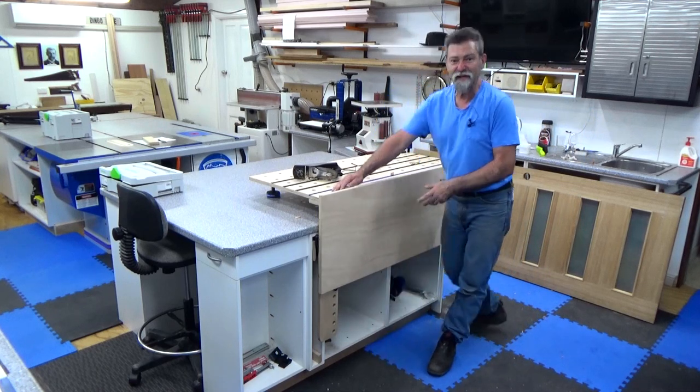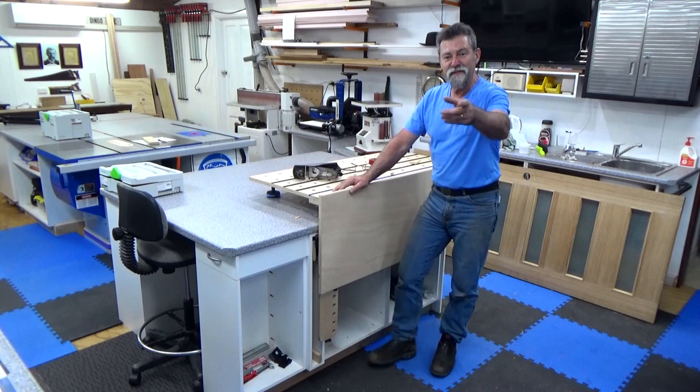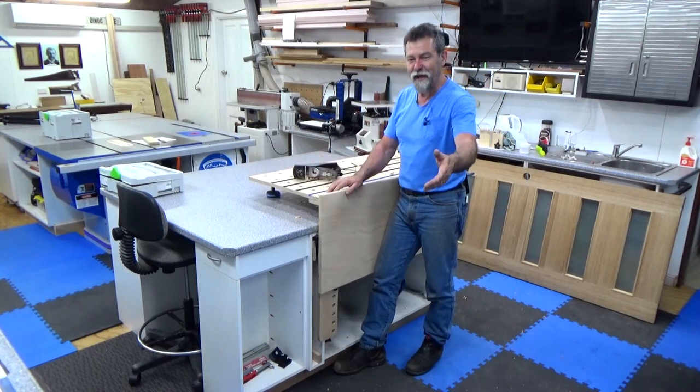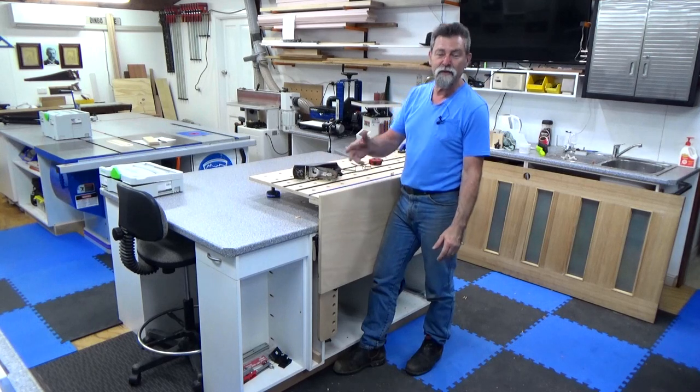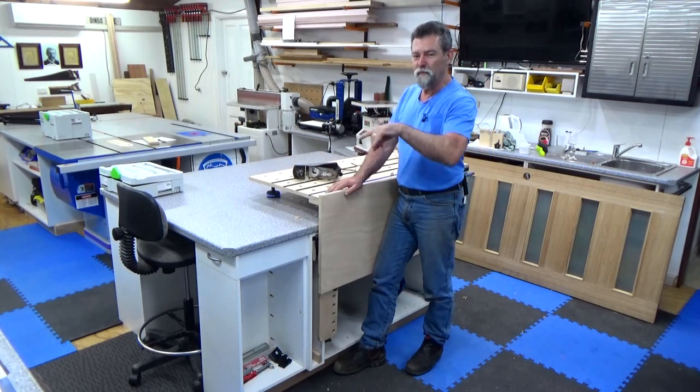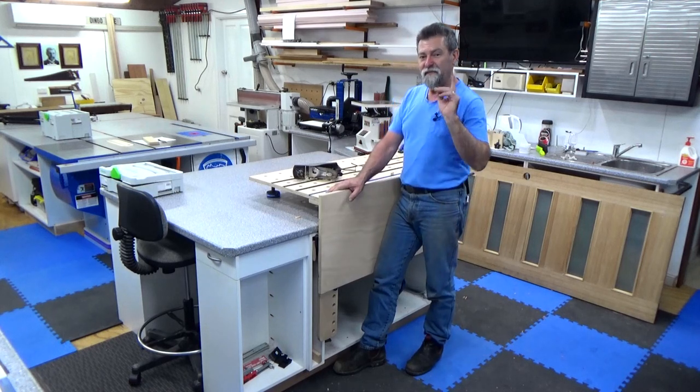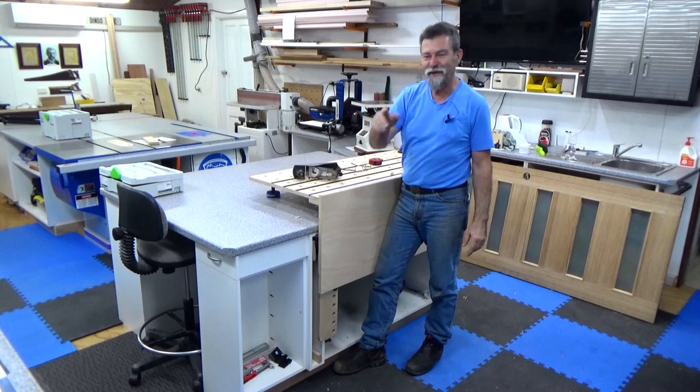Do you like my stationary deadman and sliding vice? If you do, give me a thumbs up and subscribe to the channel — it costs you nothing. All that happens is you get a reminder when I put a video up. Ring that little bell and every time I do a video you'll get a notification. Thanks for watching and I'll see you next time.